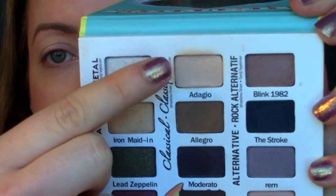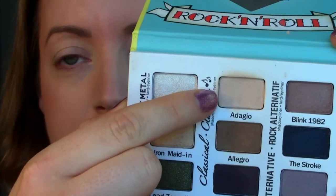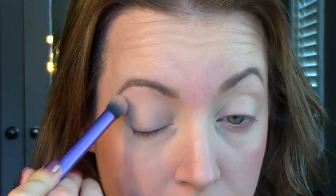Next I'm going to use the color Adagio from the Bon Jovi palette — it's just a nude color, but you could use any nude. Taking a really large brush, I'm going to place the color all over exactly where I put the concealer down, just to make sure the concealer doesn't crease and to act as a really nice matte base for the rest of the look. The eyeshadow I'm using is very basic because I want the Color Tattoo to be the main focus.